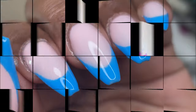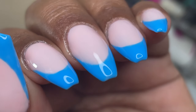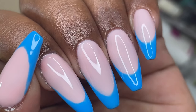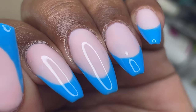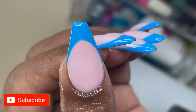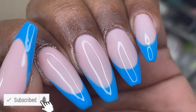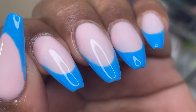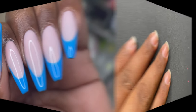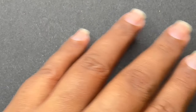Hello friends, welcome back to another video. In today's video I'm going to show you how to do hard gel extensions. This is my first time trying hard gel and I'm so excited to share this video with you all. Before we start, if you are new here please consider subscribing — I post nail-related videos, nail product reviews, anything and everything related to nails. If you are a returning subscriber, thank you for sticking by. Let's begin with the new video. This is how my natural nails look right now.